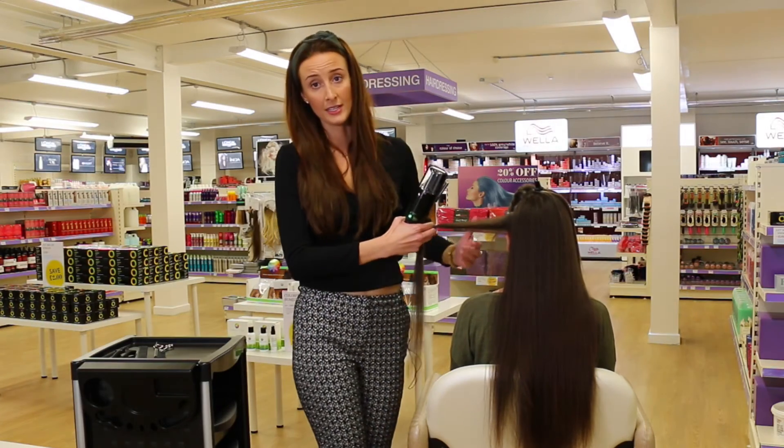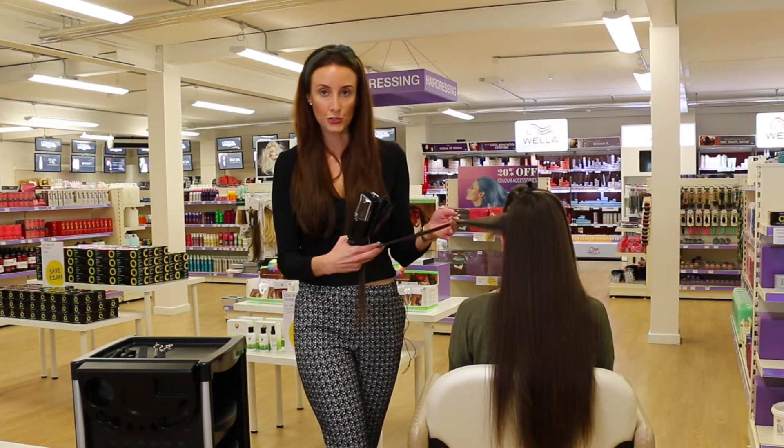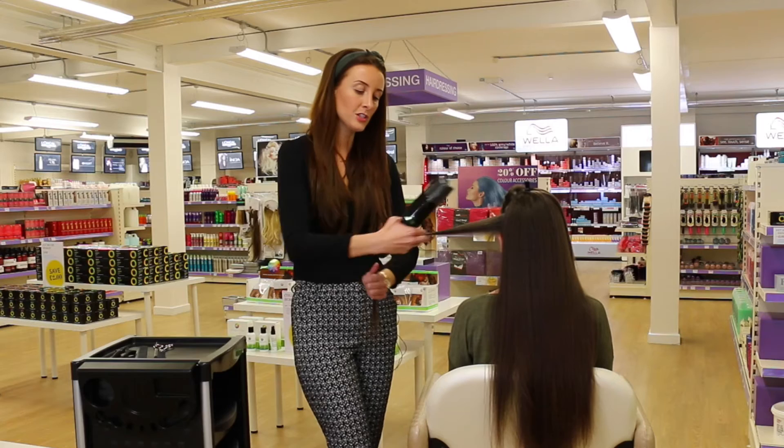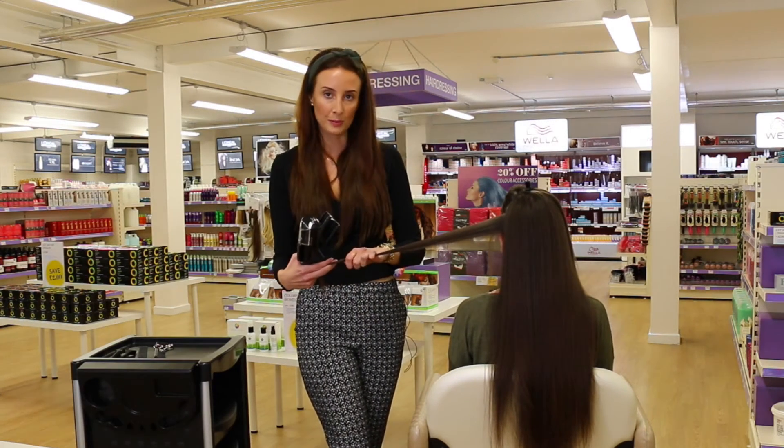A really nice idea for your clients is to get them to feel the hair before you start the treatment. It's a good way for them to get a sense of how porous and how rough the split ends feel before you use the treatment.